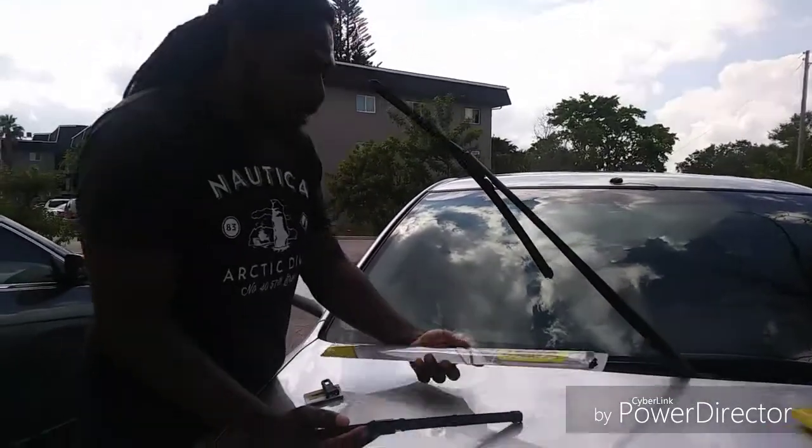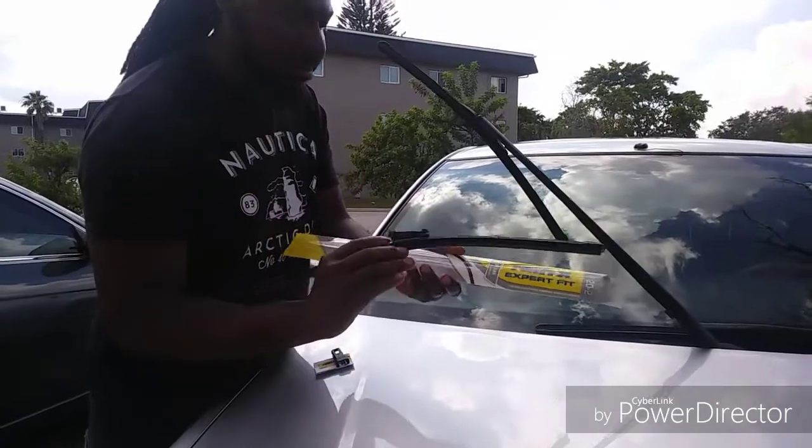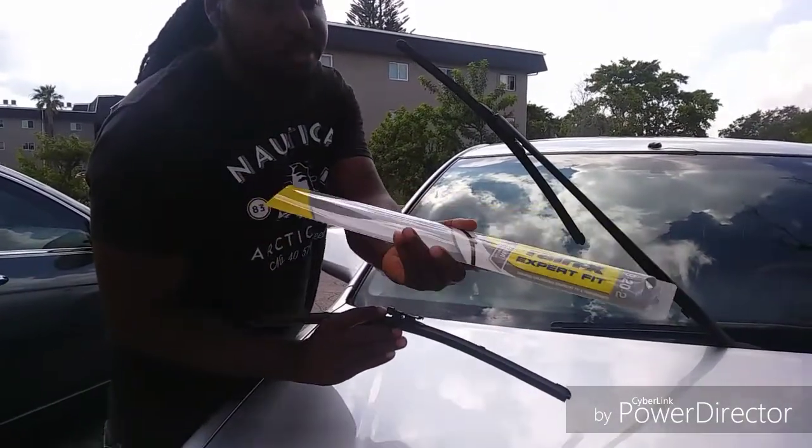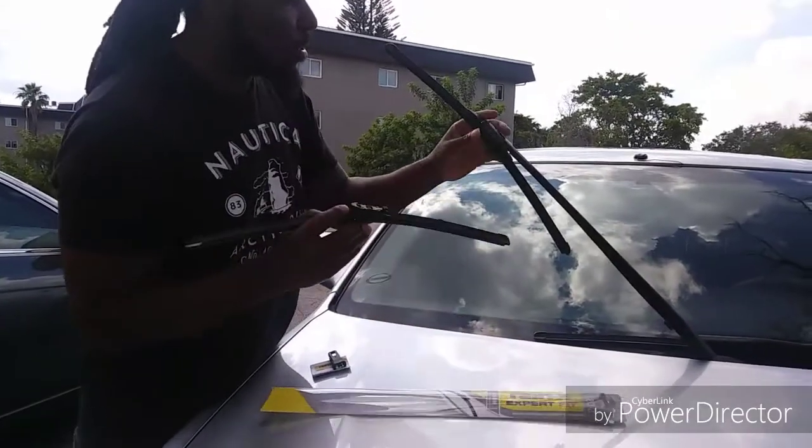Hey guys, welcome back to my YouTube channel. I'm going to replace my windshield wiper. This is the RainX Expert, the Expert Fit. This is the new one, and this is the old one.